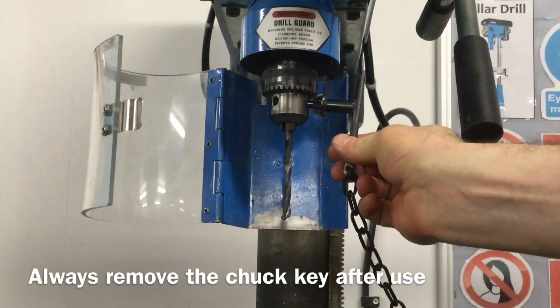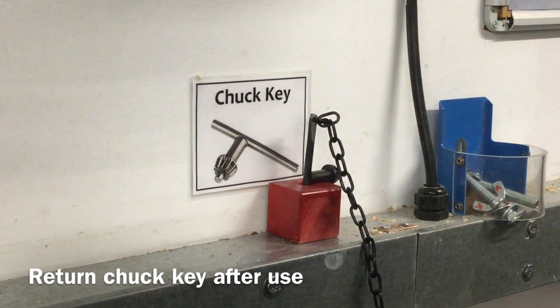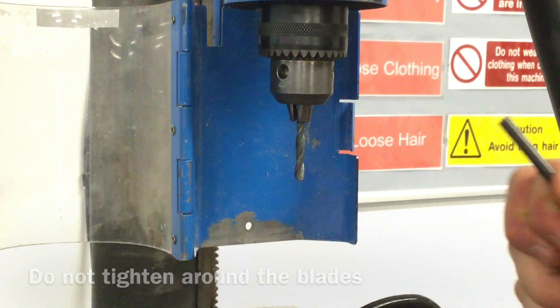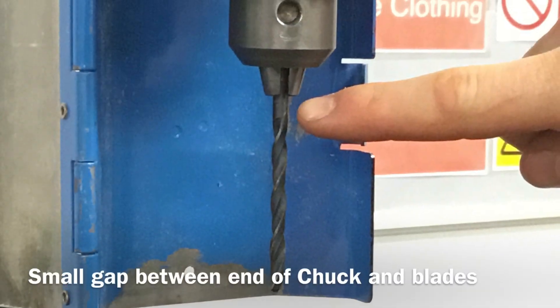Always remove the chuck key from the chuck and place it in a safe area before turning on the machine. Remember, do not tighten the chuck around the blades of the drill — instead make sure that you leave a small gap between the end of the chuck and the start of the blades.